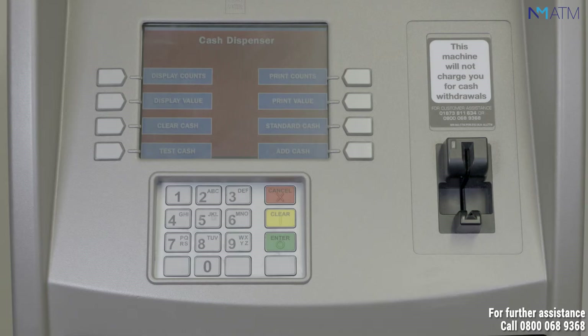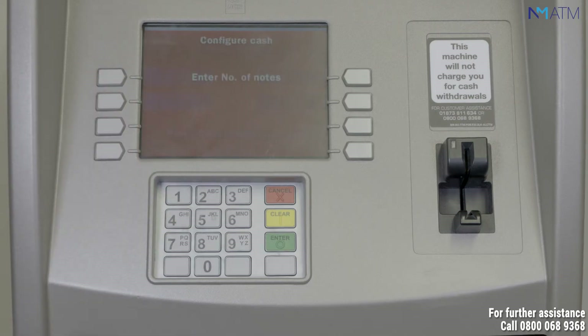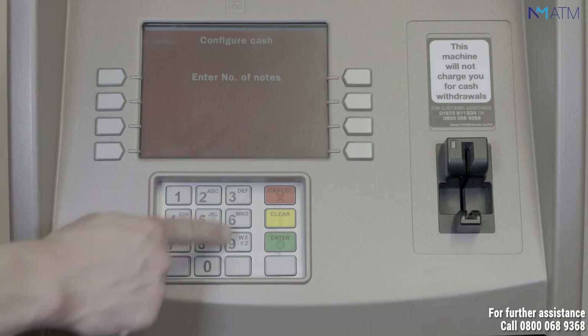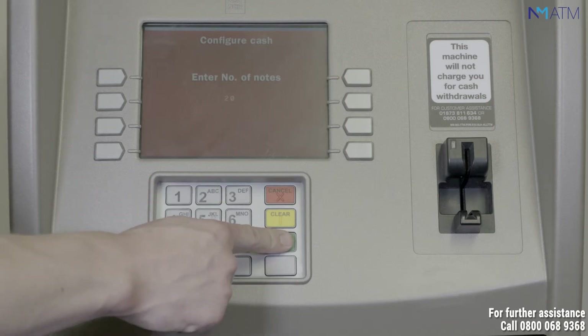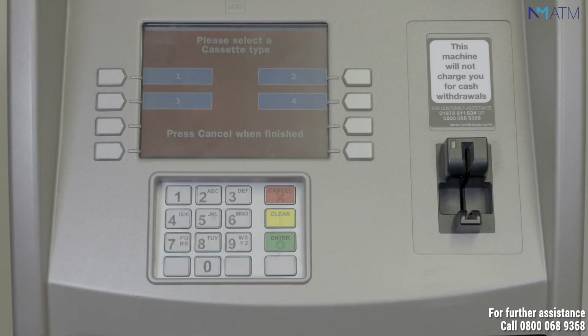Using the button on the side of the screen, select the button for add cash. At the prompt, select the cassette type, selecting one for 10 pounds and two for 20 pounds. Enter the number of notes you've put into the cassette, not the value of cash. Now press enter. Press enter again to return to the previous screen.